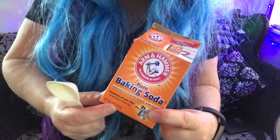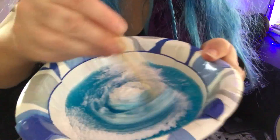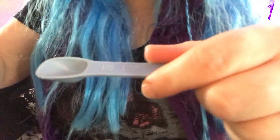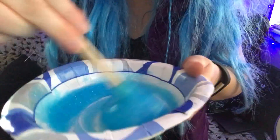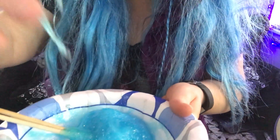The next ingredient is a half a tablespoon of baking soda. Now I'm going to put in a half a teaspoon of contact solution. I'm going to stir it again. Oh, it's sticky still.